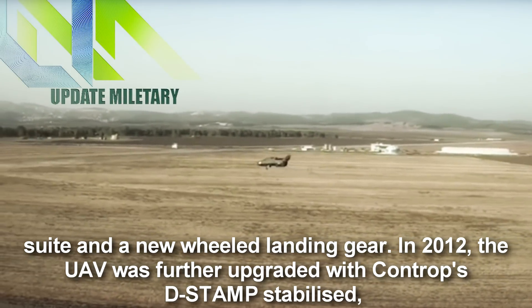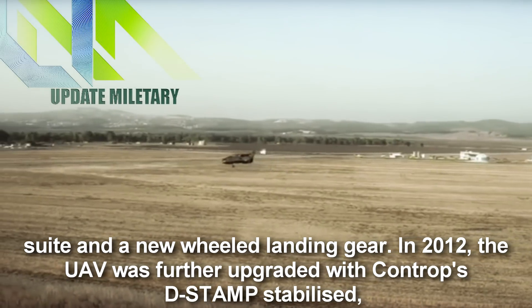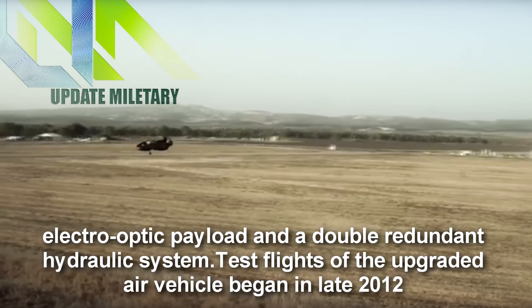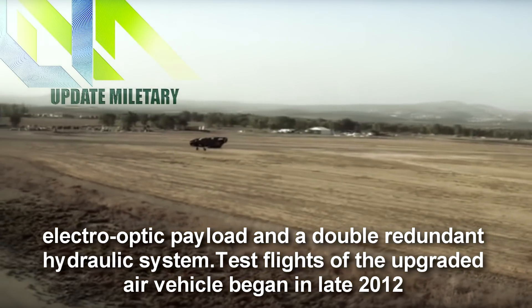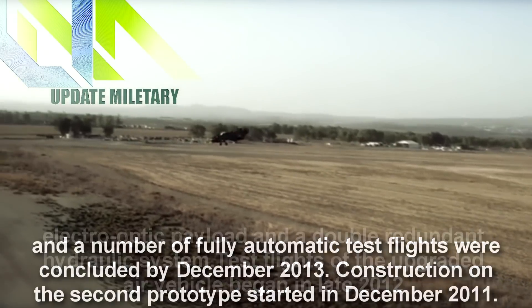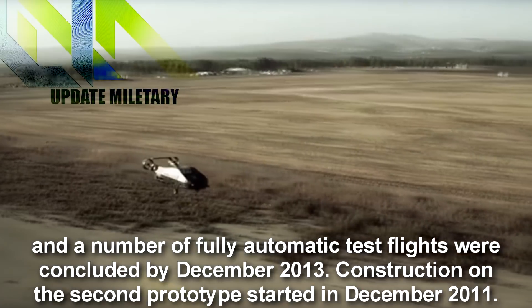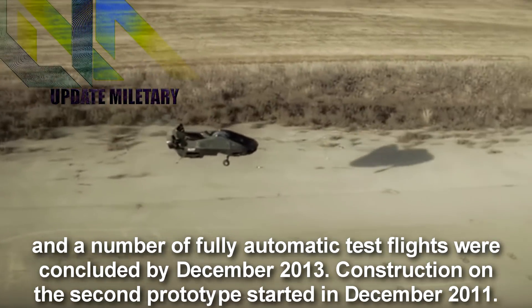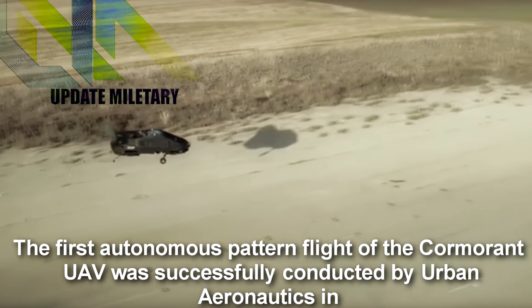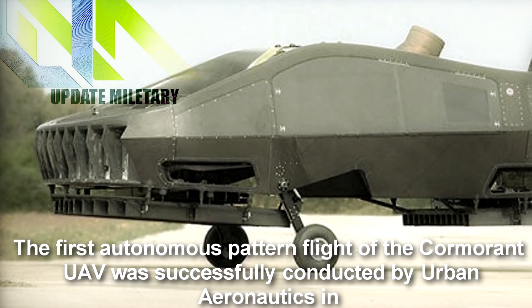In 2012, the UAV was further upgraded with a gyro-stabilized electro-optic payload and a double-redundant hydraulic system. Test flights of the upgraded air vehicle began in late 2012, and a number of fully automatic test flights were concluded by December 2013. Construction on the second prototype started in December 2011. The first autonomous pattern flight of the Cormorant was successfully conducted by Urban Aeronautics in November 2016.